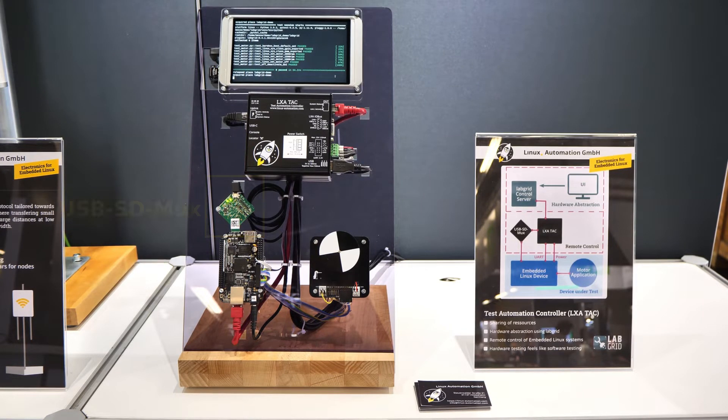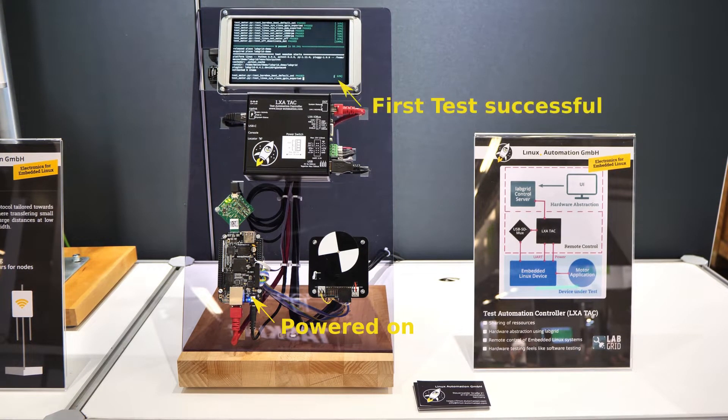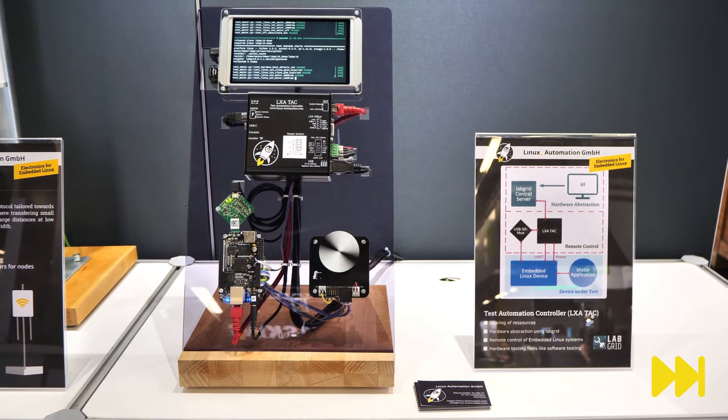Afterwards, the device under test is powered on and LabGrid interrupts the autoboot to run a first test inside the bootloader. Afterwards, the boot process is resumed and LabGrid will take control over the Linux shell. In the Linux shell, the purpose of this device will be tested — we can spin the disk at a given speed. By now slowing the disk down with a finger, we can let some tests fail.